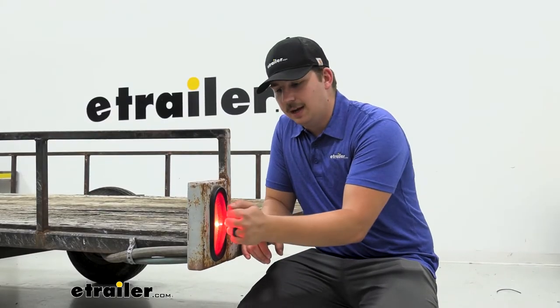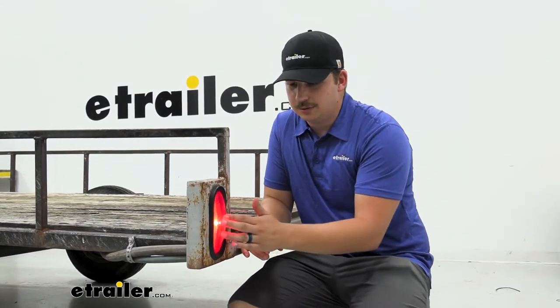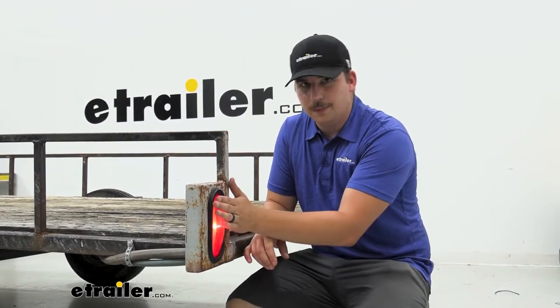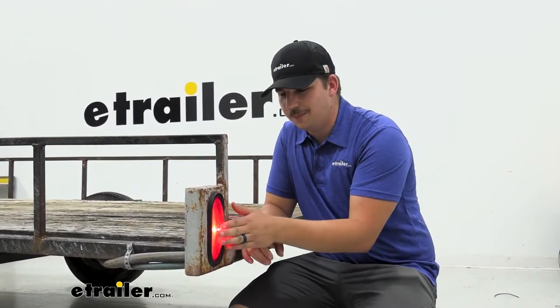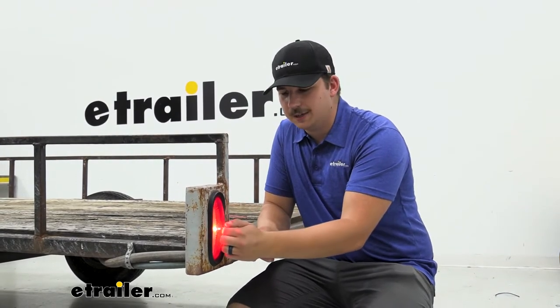The outer lens is going to be a nice, durable, impact-resistant material. It's good to know it'll at least last a long time on the road, being out in the elements. It does actually feel a bit warm to the touch right now. Another drawback of incandescent is just it gets heated up a lot quicker. However, LEDs will run significantly cooler, but that is just something to keep in mind.